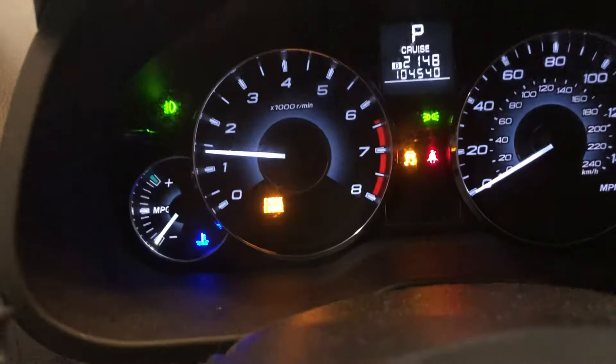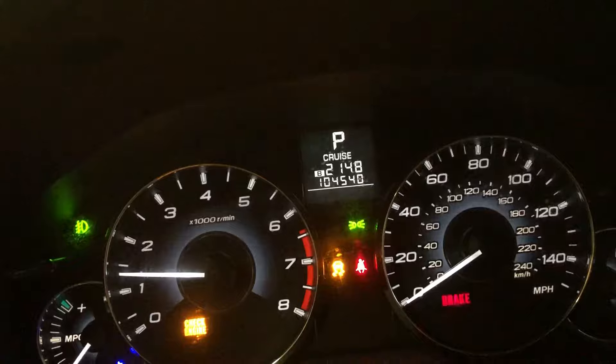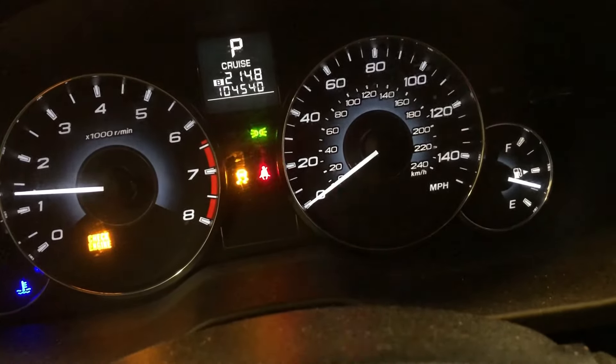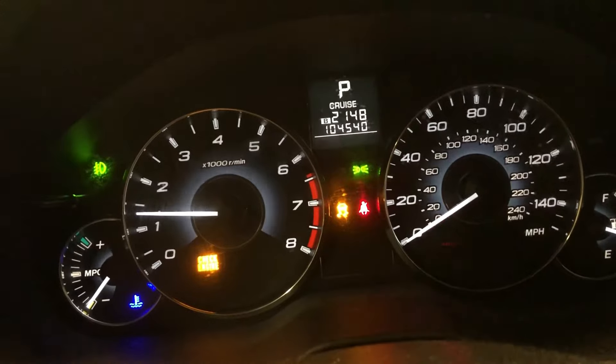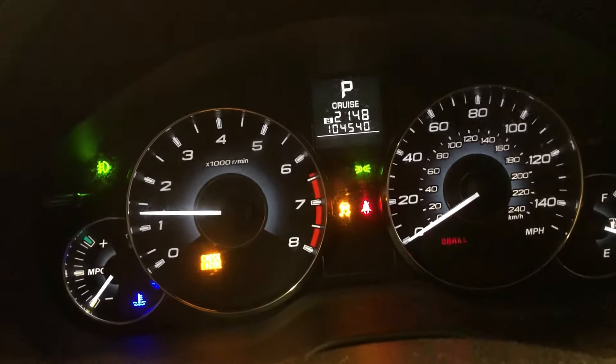So right now the Subaru Outback, we started it up, and it currently has the check engine light on, the cruise light is flashing, the traction control light is on, and that brake light is flashing constantly, all the time. Every now and then it goes off, but usually it just comes right back.